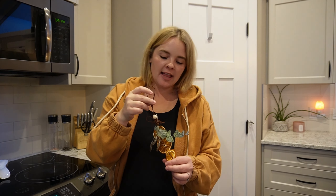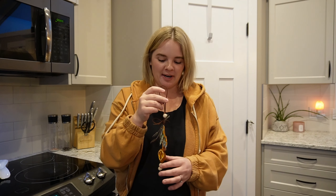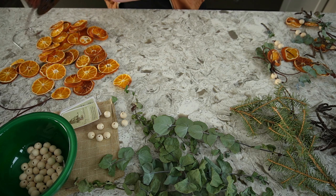Hey guys, it's Carolyn here with the Hillside Market. Today I'm going to show you how I made this cute little ornament using dried oranges, lavender, and eucalyptus. The oranges were dried by myself, and the lavender and eucalyptus were both grown by me just this past summer. It's a really fun project, super easy, and hopefully it will inspire you to add eucalyptus and lavender to your garden too.